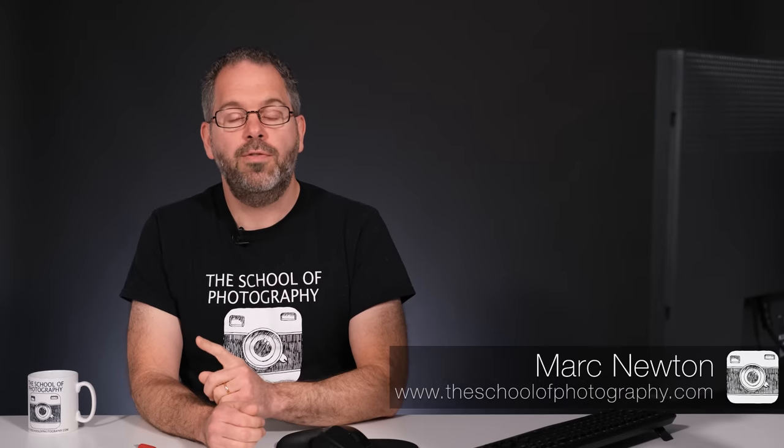Should you upgrade to a full-frame camera or change your system to a crop sensor camera? The size is not the issue — you know a full-frame kit is bigger. What you're worried about is image quality.